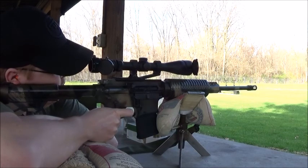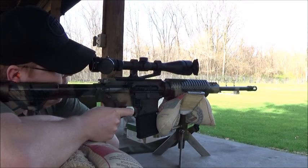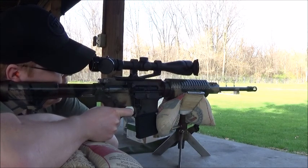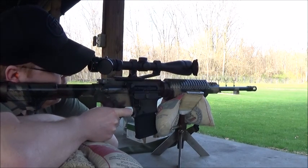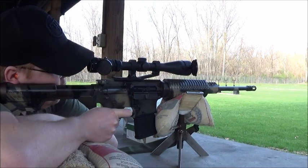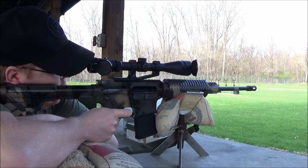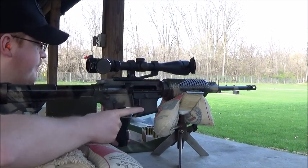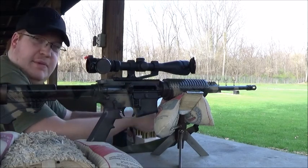Let's do it. Let's load 10 this time, shall we? I'll have to pick up my brass here in a little bit.